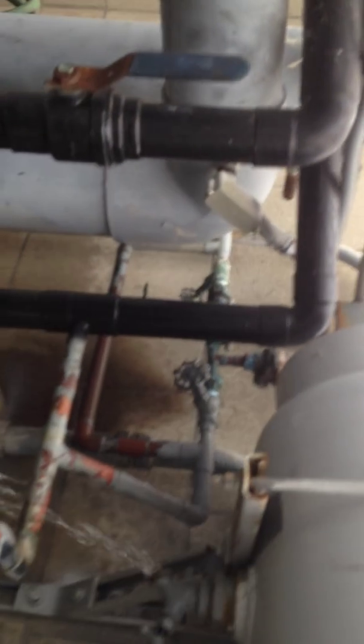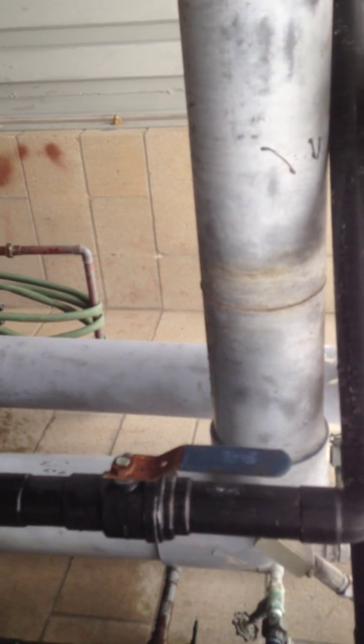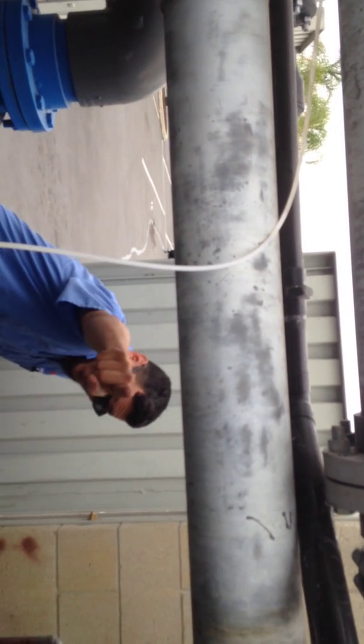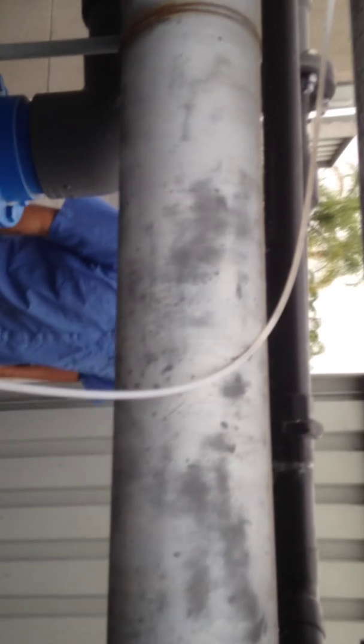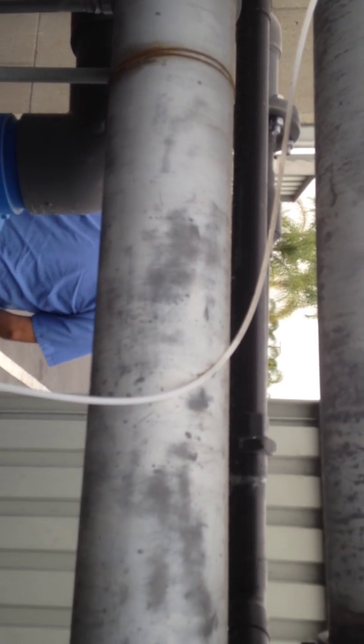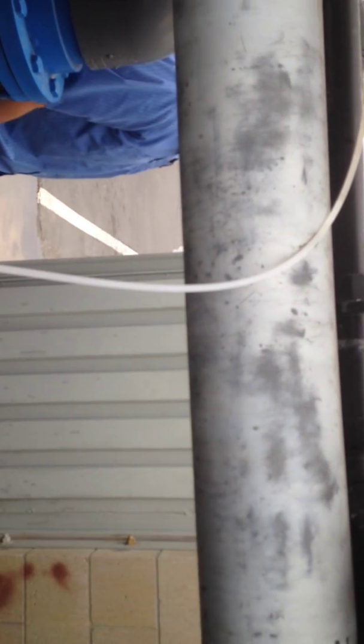We're finishing up draining this tank. We'll record again when we fill it — this will be a three or four part series today on a beautiful Wednesday in Kearny Mesa — or Miramar, excuse me. It's a beautiful day out. We'll be right back.